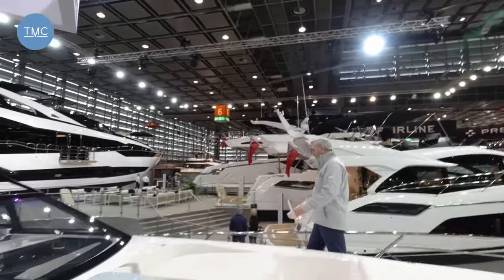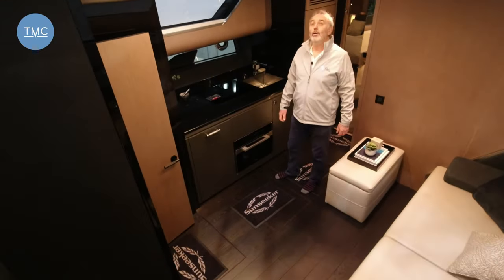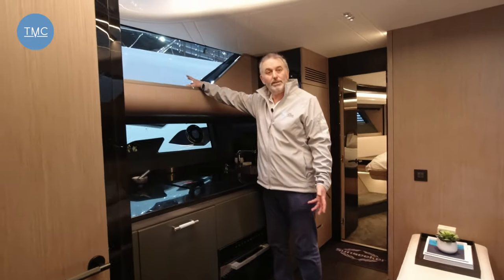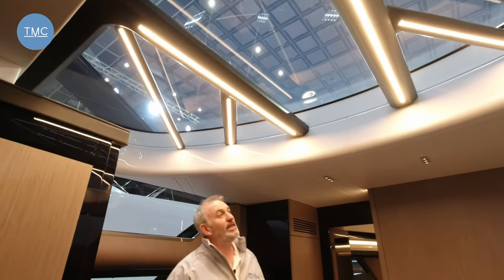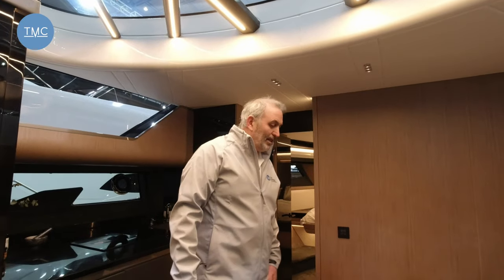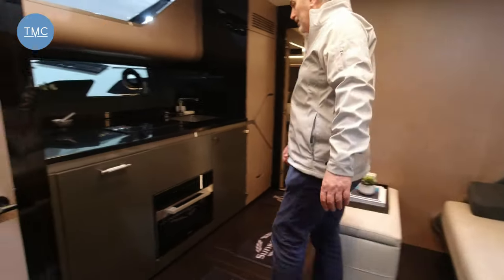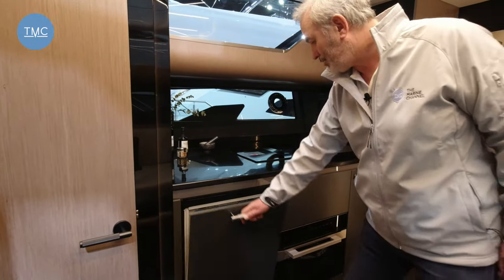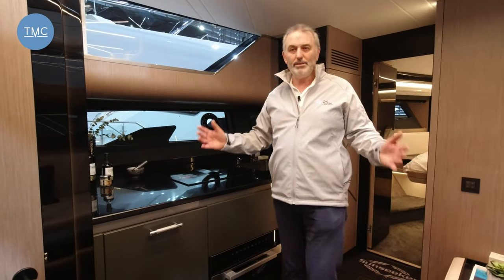Coming down a turned staircase into the main living area, what you immediately notice is all the glass — hull windows, superstructure windows, and a massive glazed area above with a really funky union-jack-style lighting feature that is just so stylish. On one side there's a massive sofa — a great lounging area with a lovely view out of the windows. On the other side is the interior galley with a huge sink, a four-burner hob, and a dishwasher. It's not huge, but this is an outdoor boat — this is about living outside.